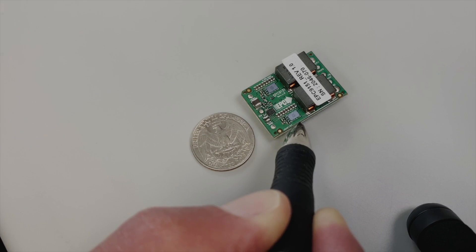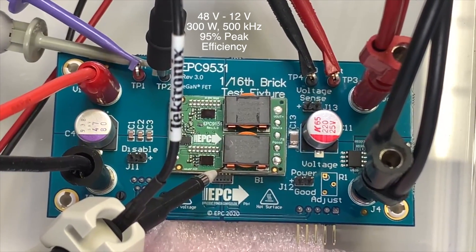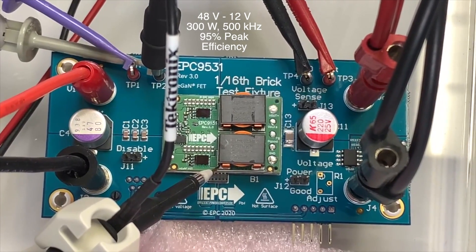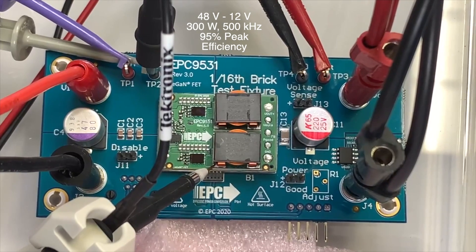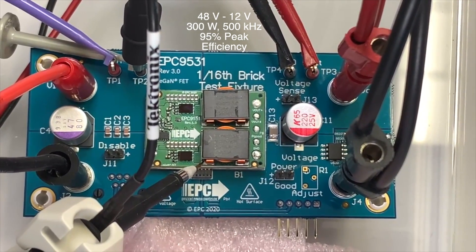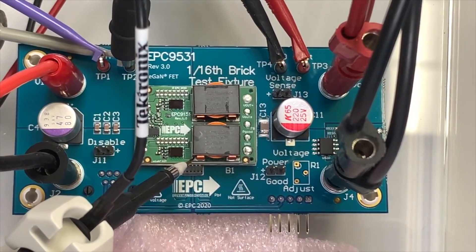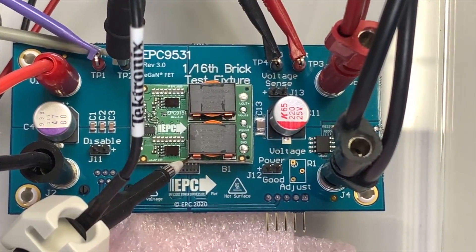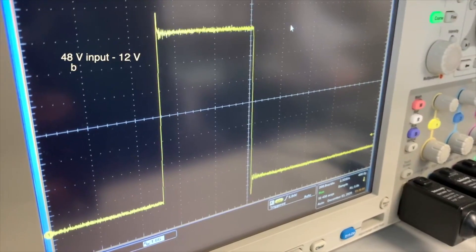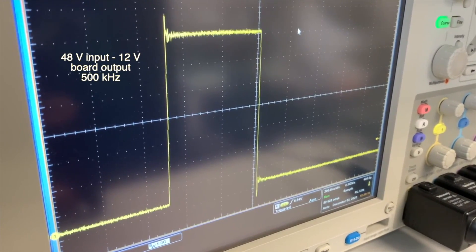Now let's see it in action. In this setup, we have hooked up the EPC-9151 on the EPC-9531 test fixture to demonstrate the basic operation. The board operates at 500 kilohertz, 48 volt input, and 12 volt output. We have connected it to a scope to show the waveform of the switching node. We will also need a fan to operate at full load. At the moment it is operating at 2 amps load, and you can see the waveforms are very clean.